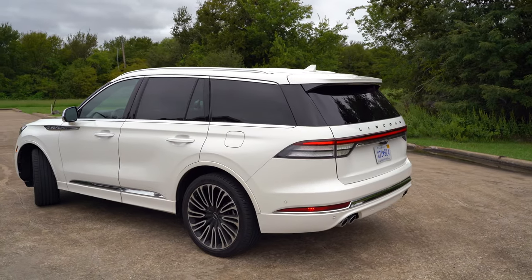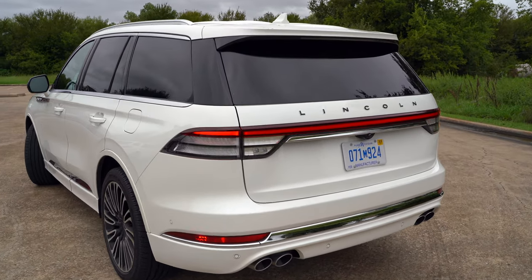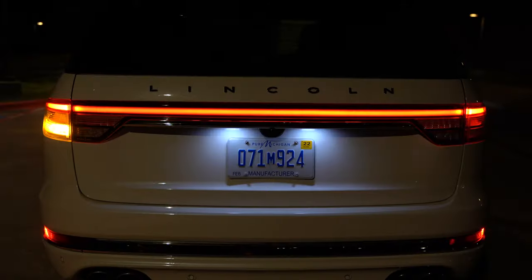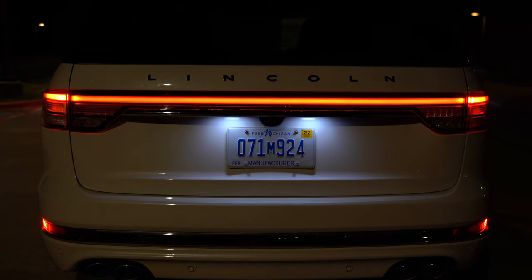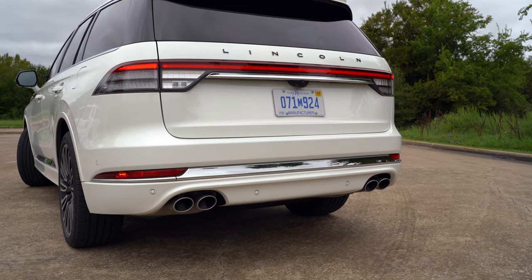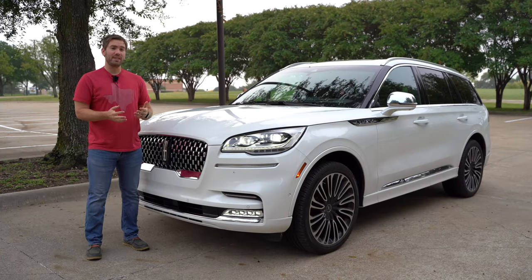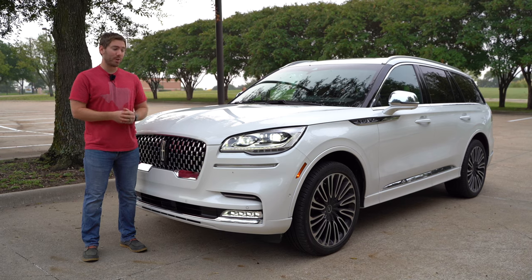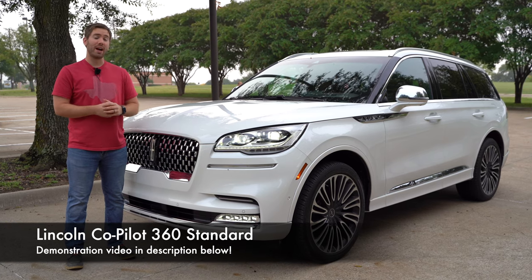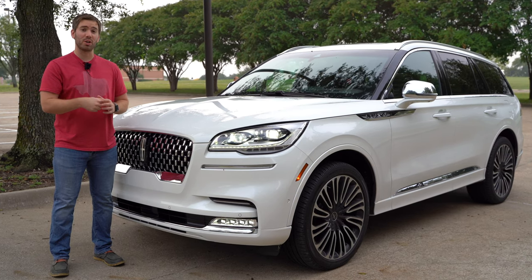As we round out the back, I think the Aviator's design fits well — it's a good look for an American luxury SUV. I like "Lincoln" written right across the back. There's a super massive LED light bar — a redundant LED taillight that really stands out at night — and down at the bottom we get quad chrome exhaust tips. Driver assist features and safety tech are becoming more popular, and Lincoln Copilot 360 is standard on here, plus this has a ton of additional safety features.